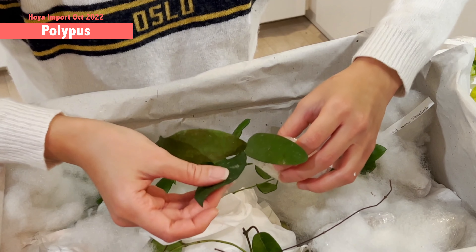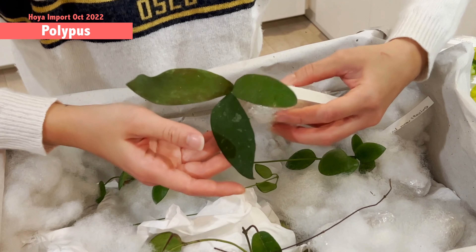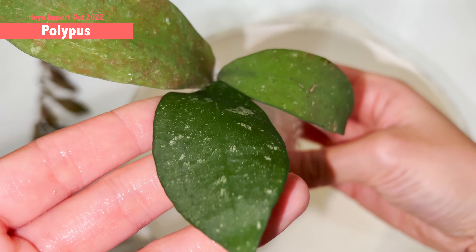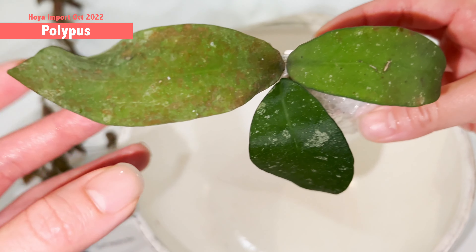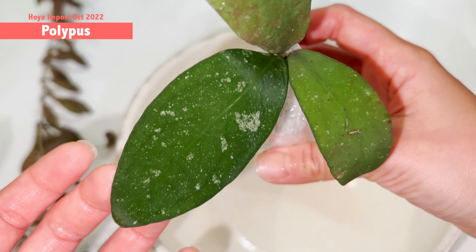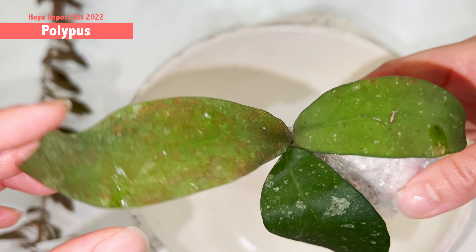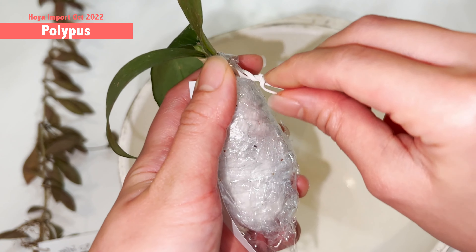This one feels a bit dehydrated, but it's very normal after being in the box for four days. The shiny leaf in close-up reminds me a little bit of Scortegini, but a rounder version — it's so nice. The newest leaf just looks like the Star Trek or the Milky Way. This one is much stiffer. Let's have a look at the roots.